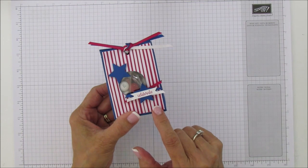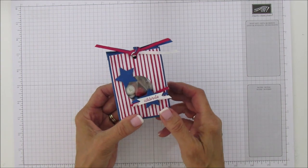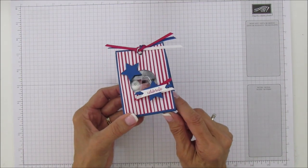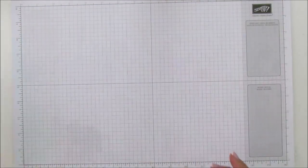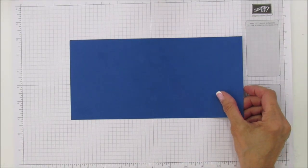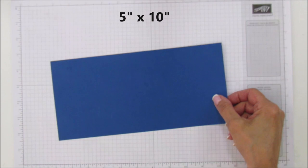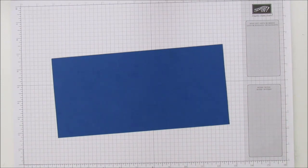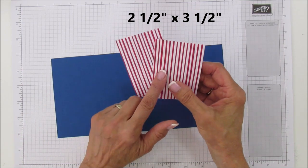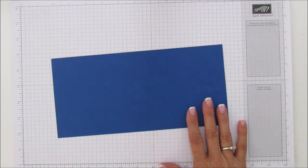I was going to do a live for this project but I still don't have everything I need, so pretty soon I'll start doing some lives — I know I've been saying that for about a month now. All right, so here is what we need: a piece that is five by ten and a half, and then two pieces that are two and a half by three and a half. I'm not sure if it's ten or ten and a half but we'll go with ten and a half and trim if needed.